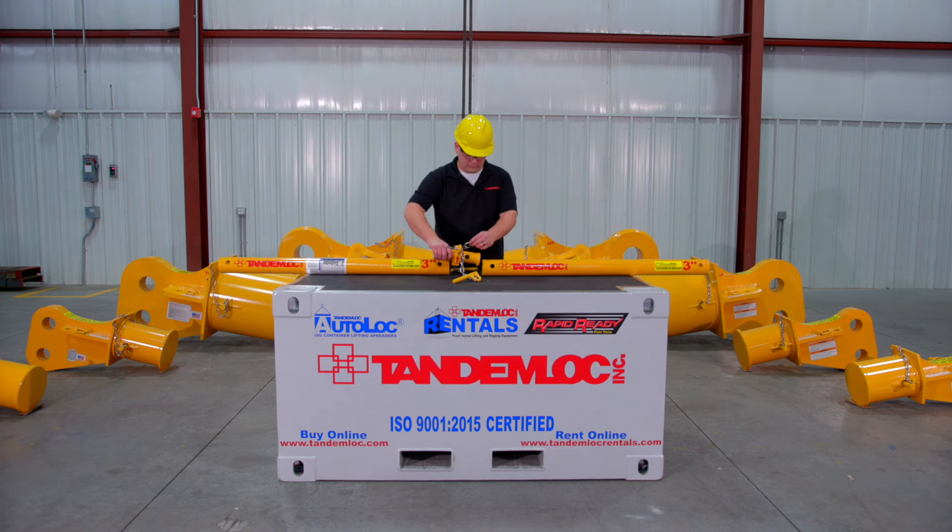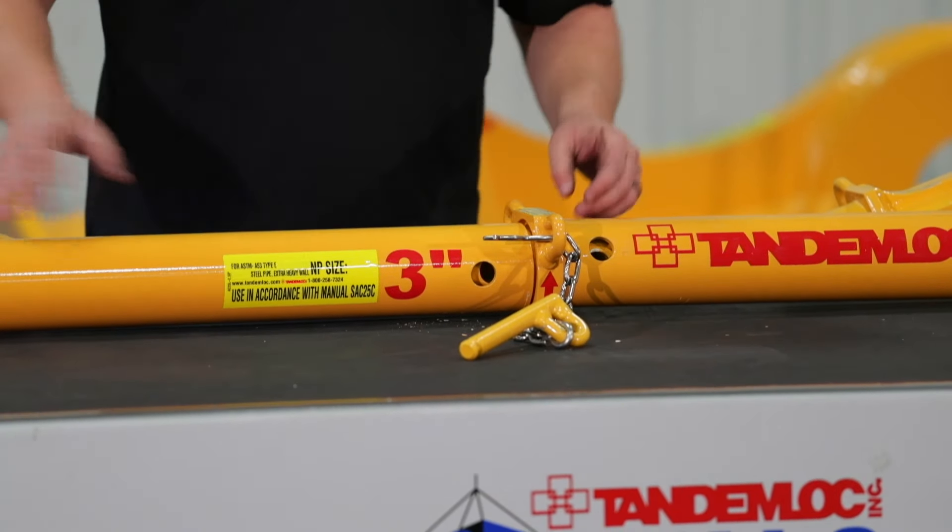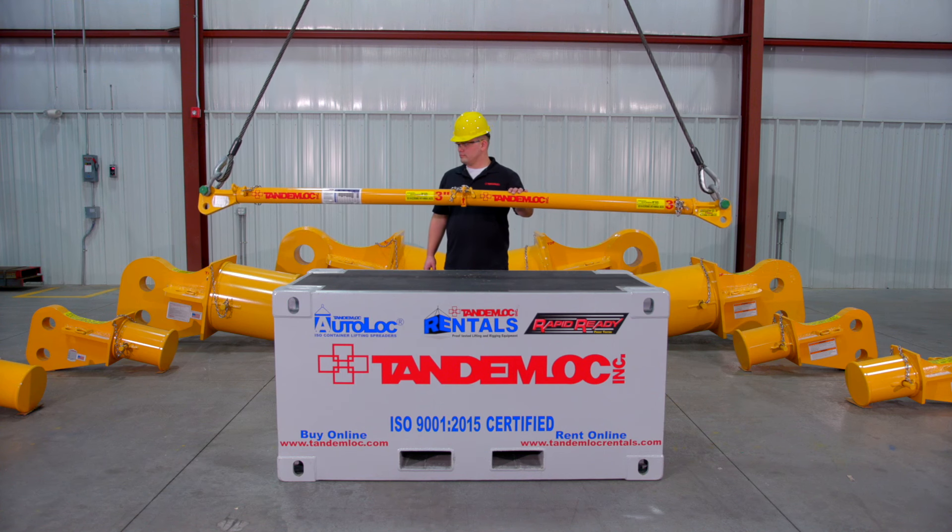Lastly, the pipe sleeve can be used allowing the spreader beam to use two sections of pipe to make one spreader beam. The pipe sections are not required to be equal length.